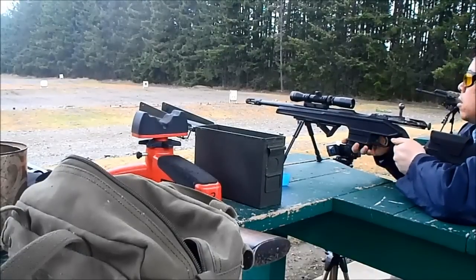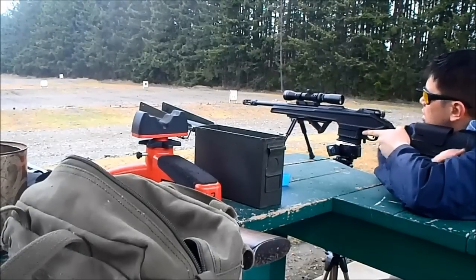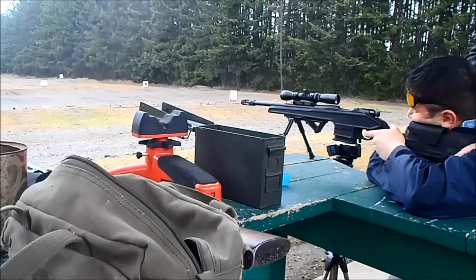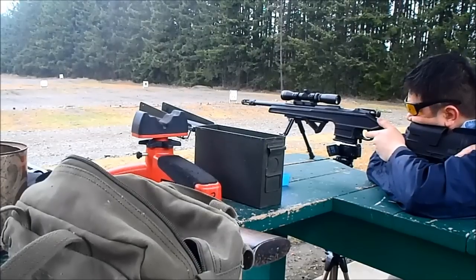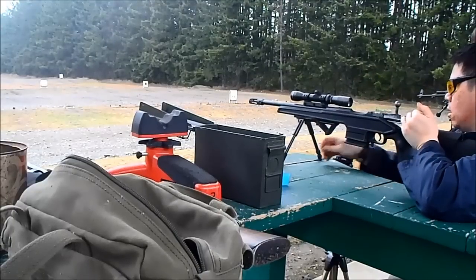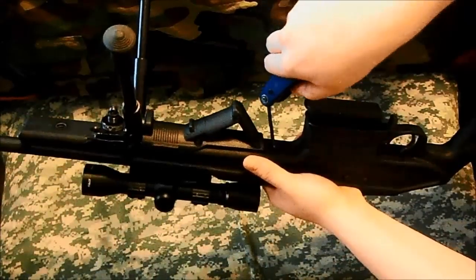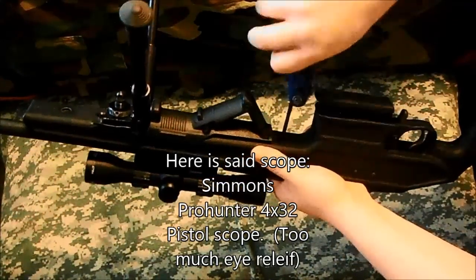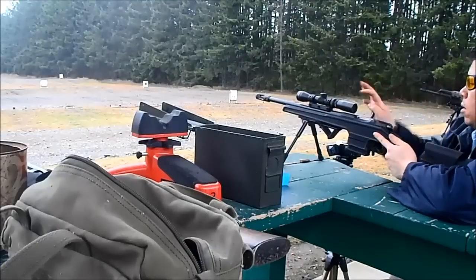Here I am with the Archangel Promag stock for the Mosin Nagant with my 6-inch barreled action. I was trying to zero in my rifle for a four-power Simmons pistol scope, which is not the one here. At the time I was trying to do that, I didn't think to bring a camera to take a video because I didn't expect to get such outstanding groups.